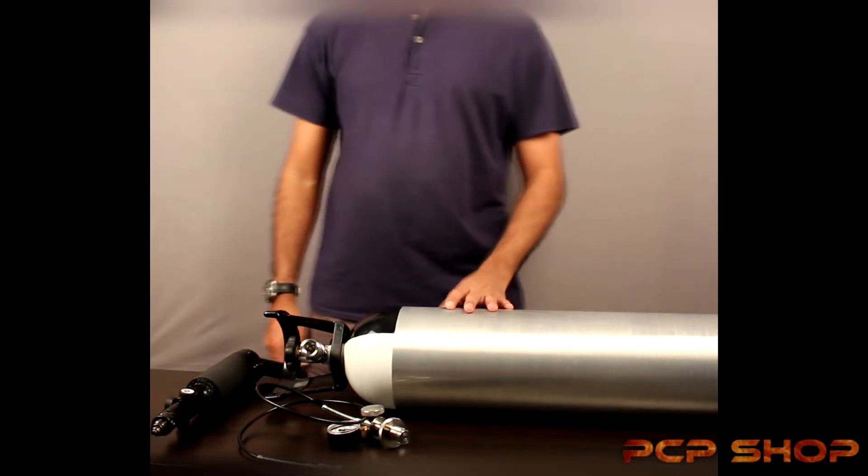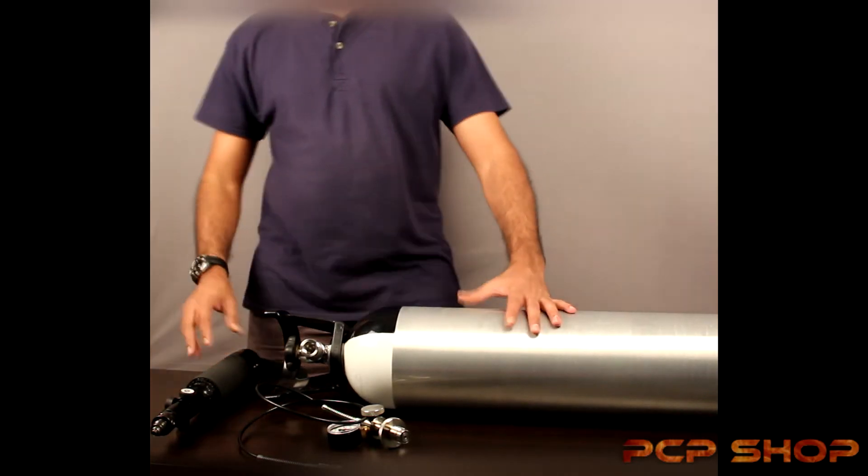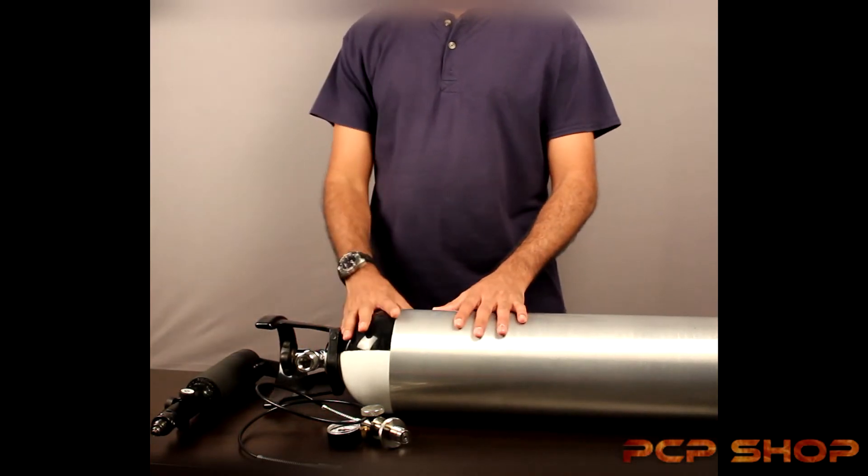Hello folks, welcome to BCP shop. Today we're going to be doing a video on how to fill your air guns and air gun cylinders using a scuba cylinder.